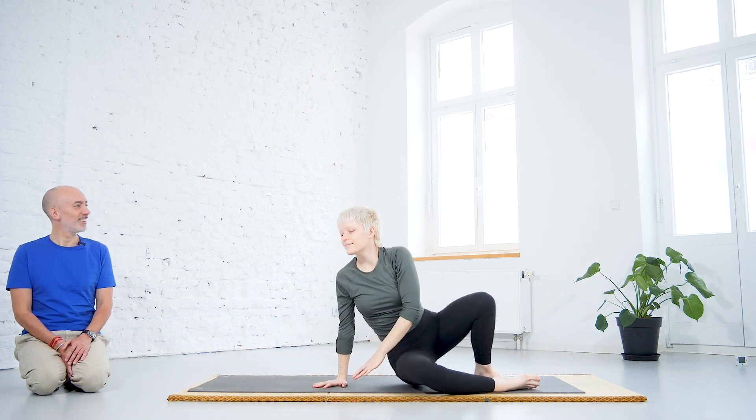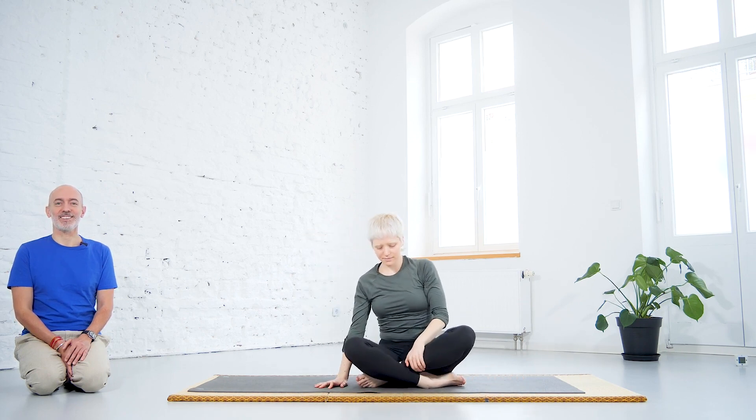I hope you've enjoyed the class. See you next time.